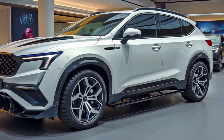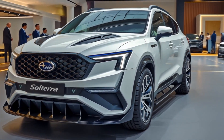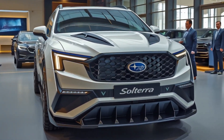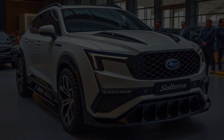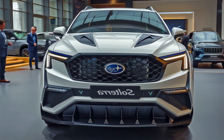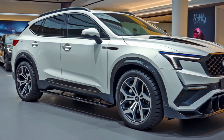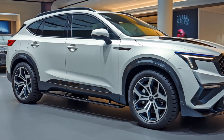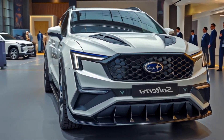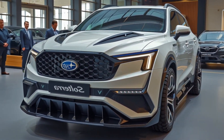If you've been on the fence about Subaru's EV game, this is the model that may finally change your mind. The first thing you'll notice is the refreshed exterior design. At the front, the 2026 Solterra introduces a much sleeker and more futuristic look. The previous flat plastic panel has been replaced with a contoured front fascia that now includes triple-element LED headlights with a sharper, more aggressive shape. The illuminated Subaru emblem adds a high-tech touch, giving the front end a premium identity.